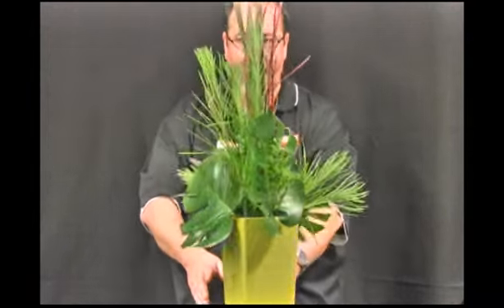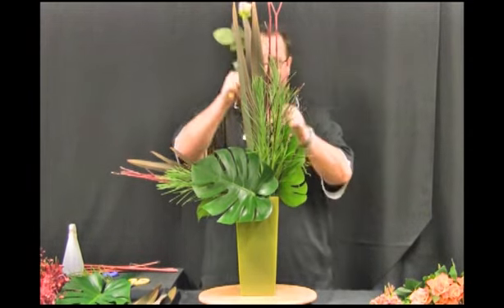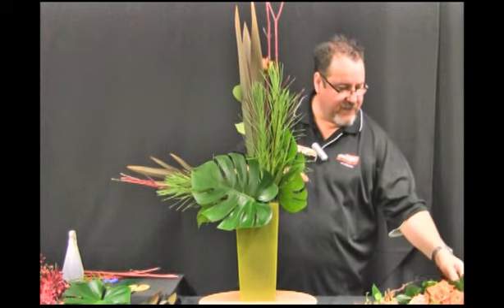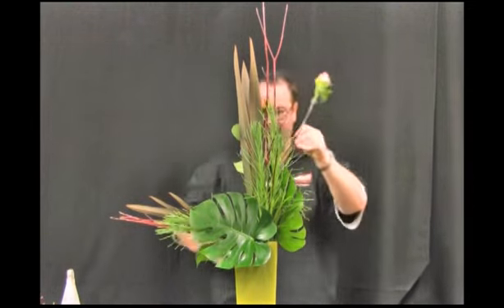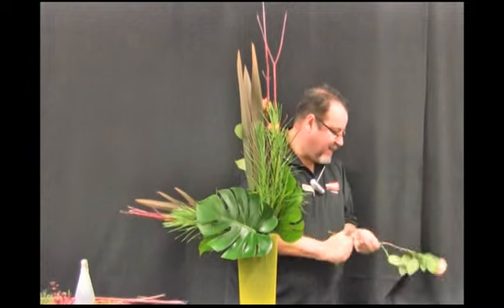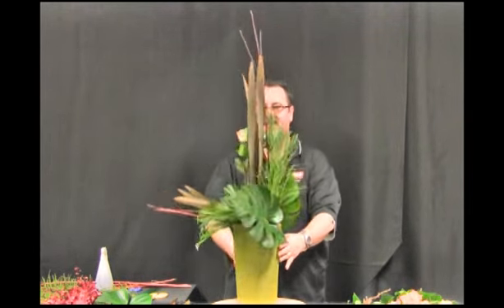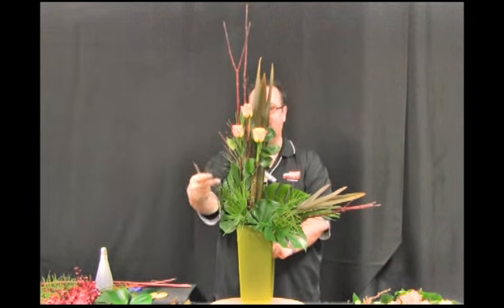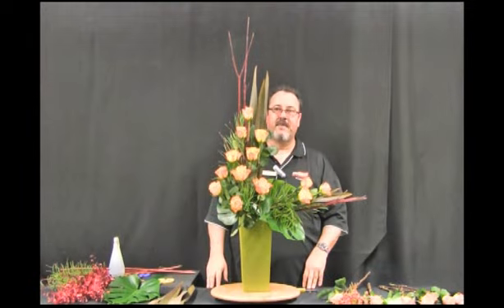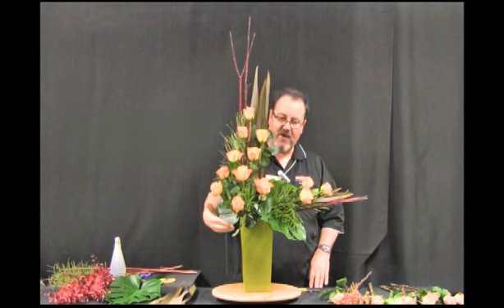I'm now going to follow the line I've created by placing some support wide roses into my design. I want to make sure that the top roses placed in the design are the buds and then the fuller, more opened roses are the ones I will place at the base of the design. I'm stepping my roses down to make sure they have an even spacing and even distribution throughout the design, continuing to step them down to follow this asymmetric line.